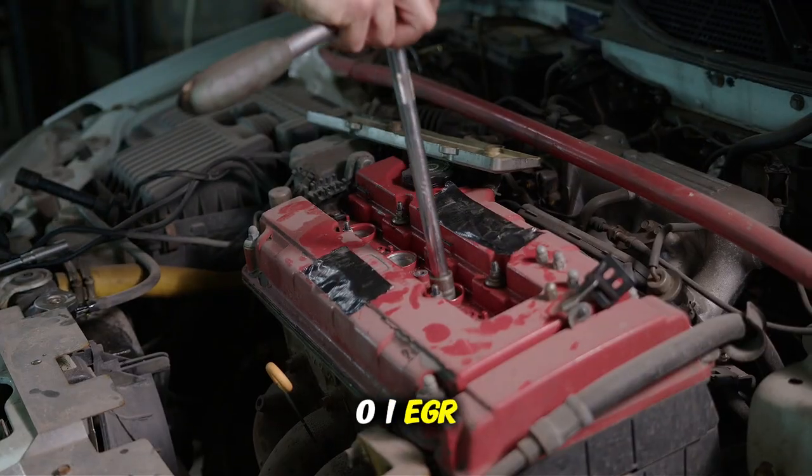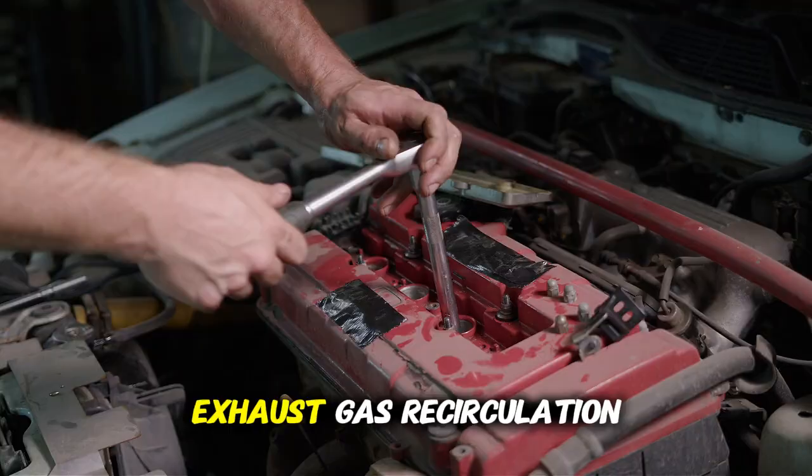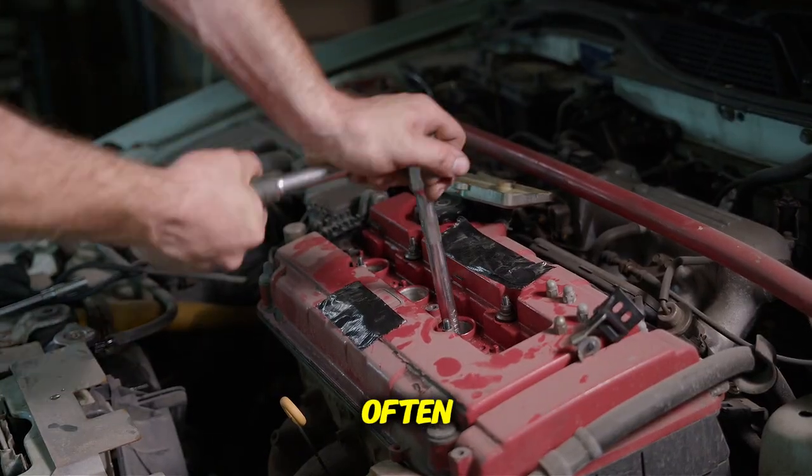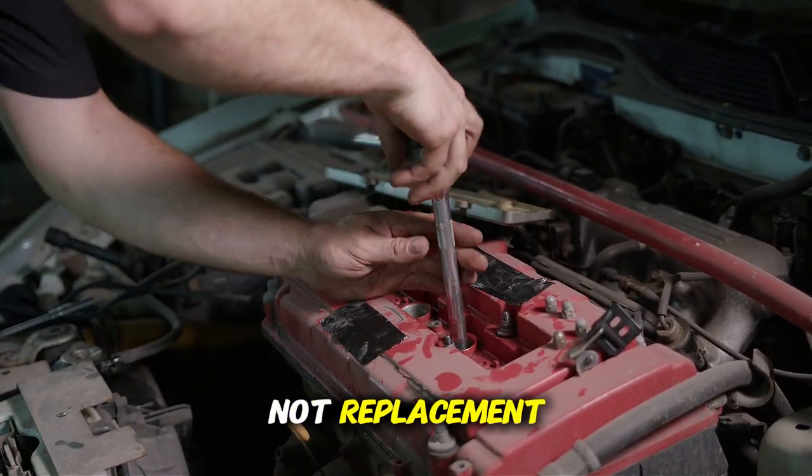P0401 indicates EGR system flow insufficient — a problem with your exhaust gas recirculation system. Often, the EGR valve is just clogged with carbon deposits and needs cleaning, not replacement.